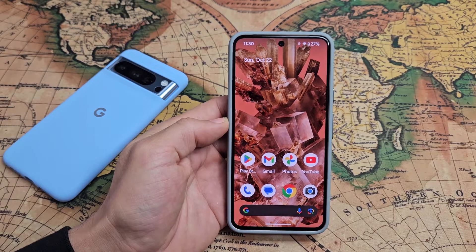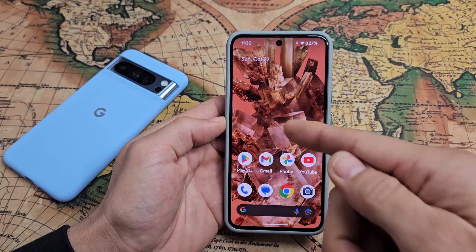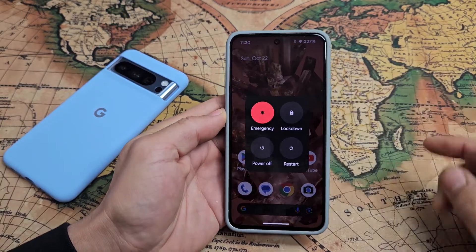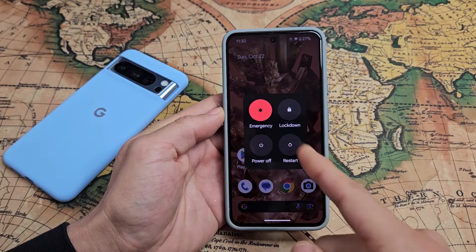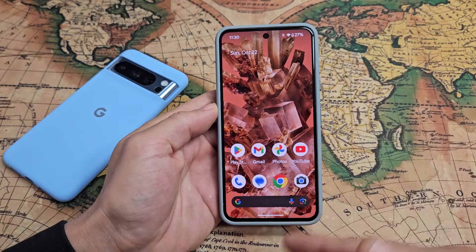So your Google Pixel 8 or the 8 Pro is frozen or unresponsive. Your screen doesn't do anything and maybe you're trying to restart or shut down and when you tap it it's not doing nothing. Anyway, very simple to fix. What you just have to do is force a restart.